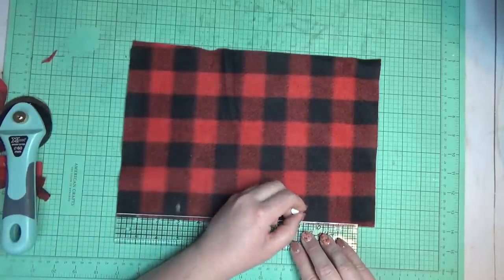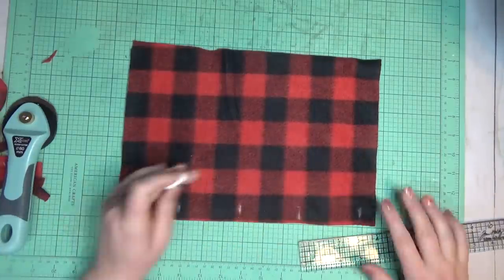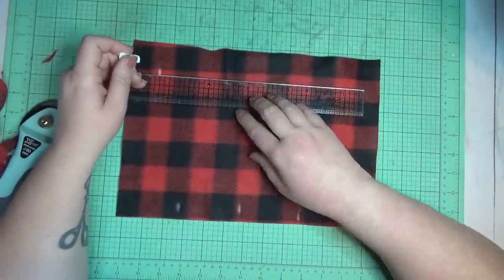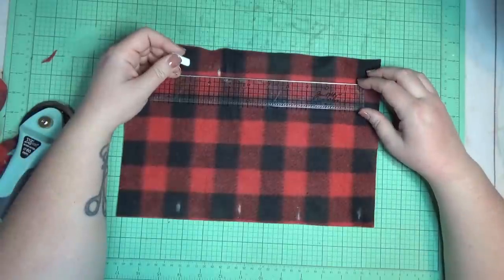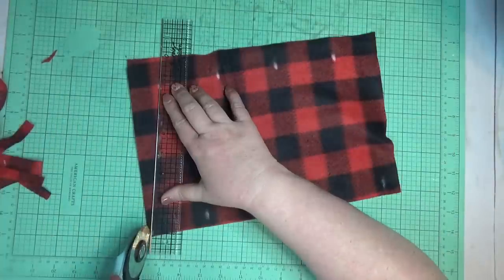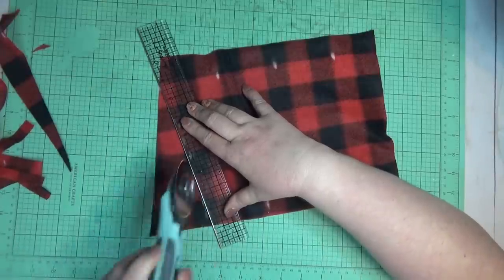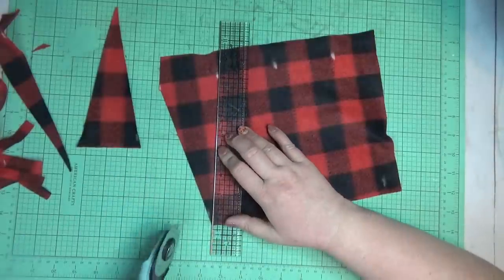Once I had my piece of fleece evened up I used my ruler to mark every three inches across the bottom, and then across the top I marked in an inch and a half to start and then every three inches from there. I used my ruler to connect the dots, lined it up with one of the bottom marks to the top mark, and cut it at an angle using my rotary cutter.